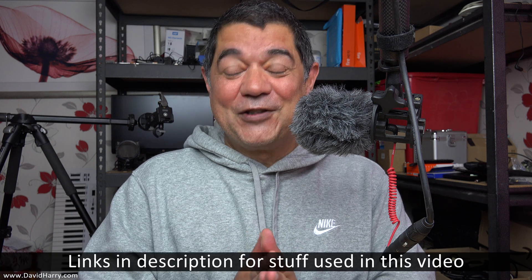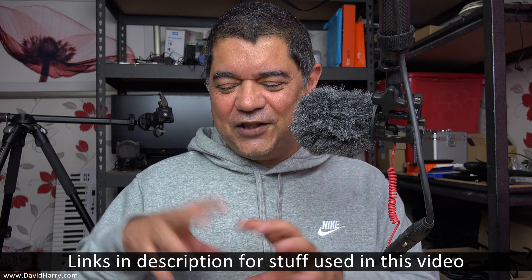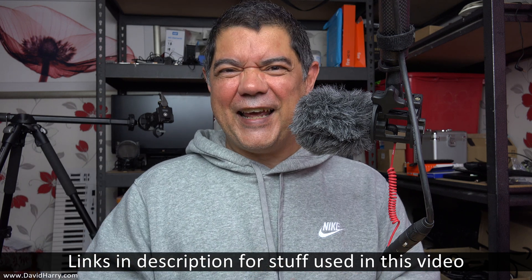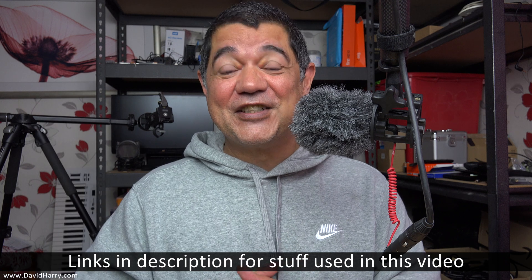If you liked the video, please give it a thumbs up, subscribe to the channel, and click the bell notification icon. Links to the Behringer, the mics, and other bits and pieces are in the video description. Anyway, I'm David Hardy — thank you very much for watching, take care and goodbye.